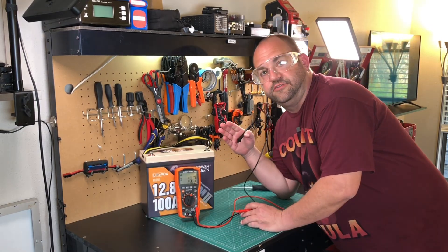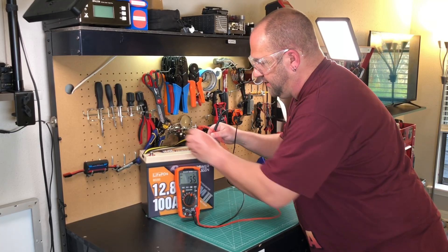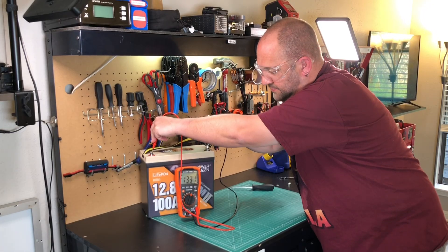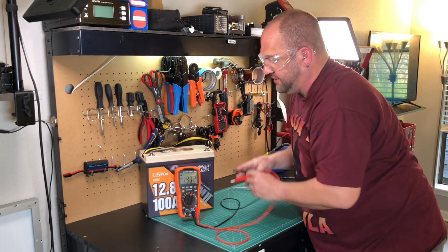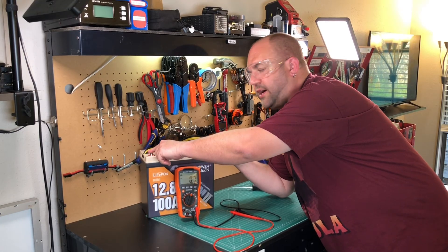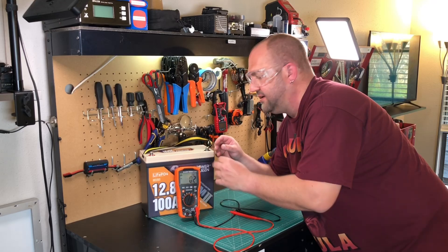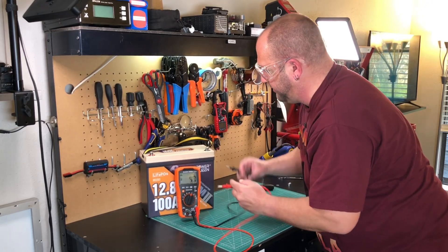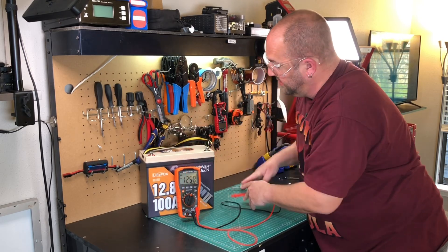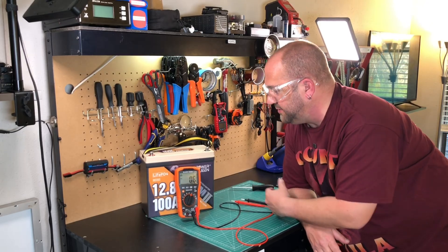Now I just unplugged everything. It's literally been about a minute since that last clip and it looks like the BMS has already turned back on. Sometimes if it doesn't turn back on, you'll have to hook up a 12 volt power supply, your charger, or even a solar panel for just a couple of seconds to wake the BMS up — but it looks like the BMS did its thing on its own. We're back to 13.31 volts. The short circuit protection in this BMS absolutely works — pass with flying colors. That is a good safety feature.